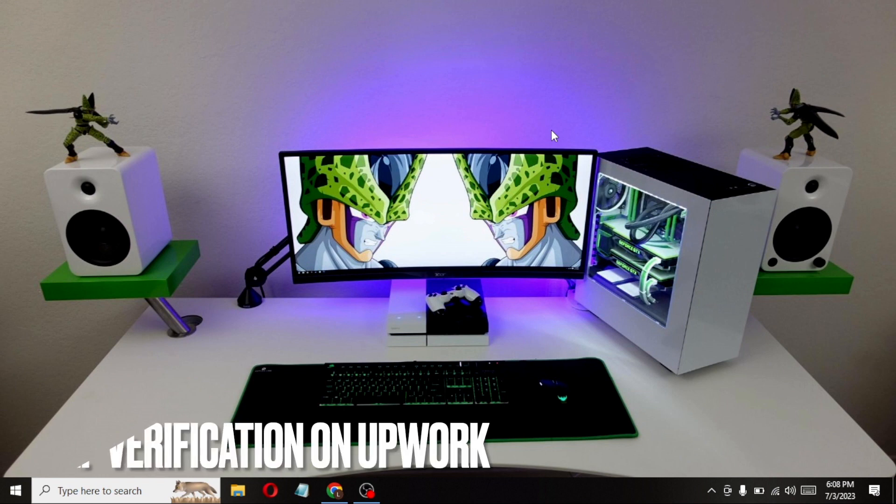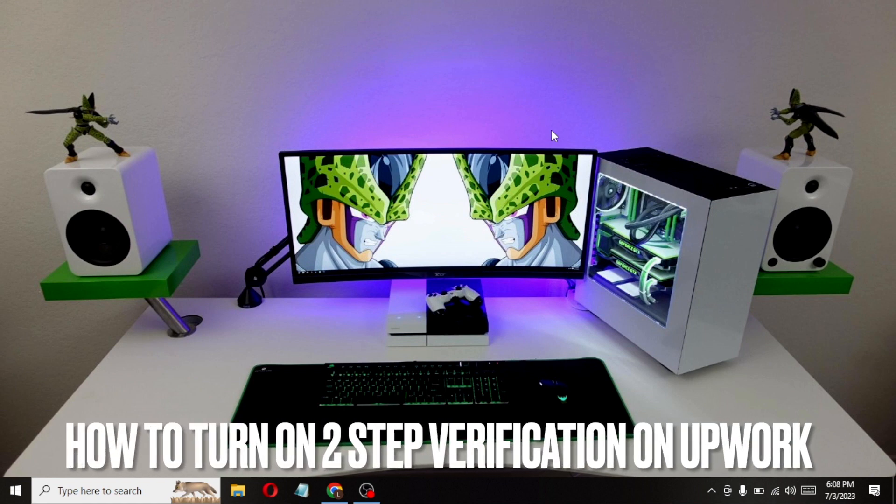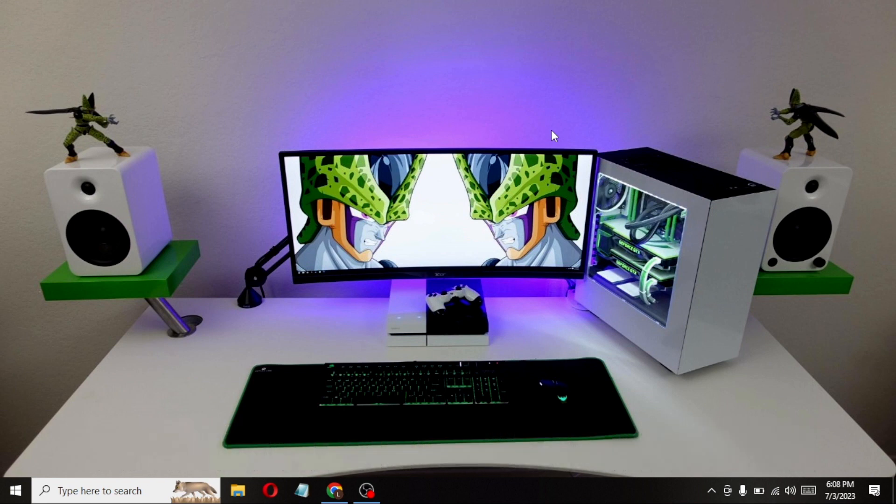Welcome back to Stuff About Tutorial. Today we are talking about how to turn on two step verification on Upwork.